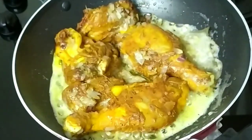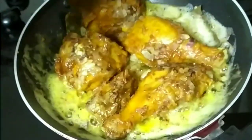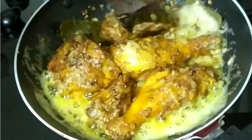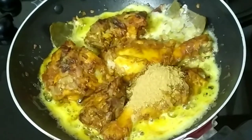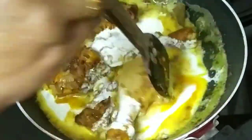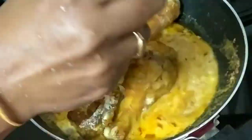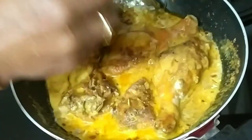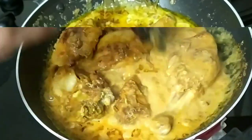Add a little bit of paste in the pan. I'm going to mix the paste in the pan. Add 3 tablespoons of paste in the pan.